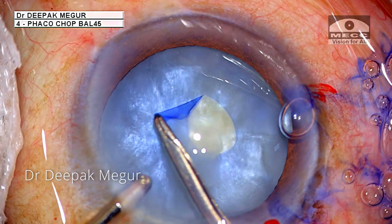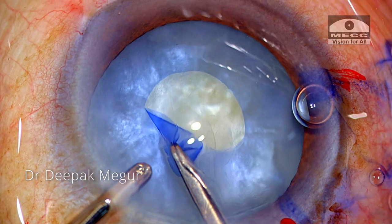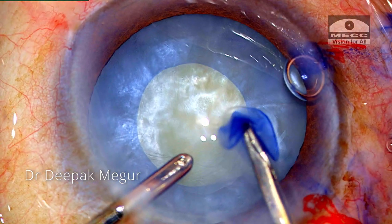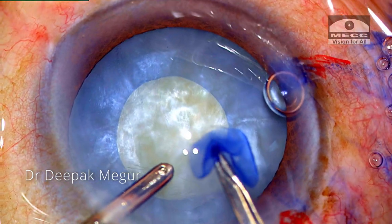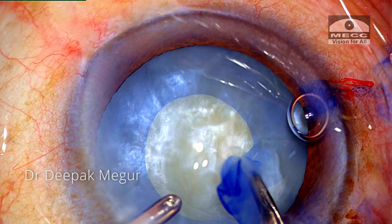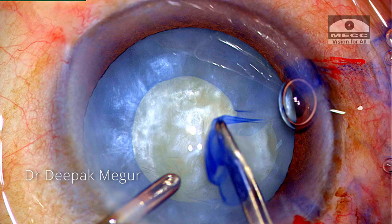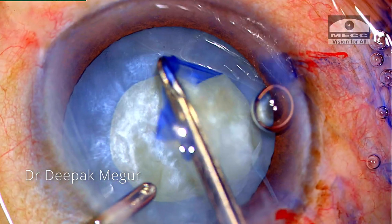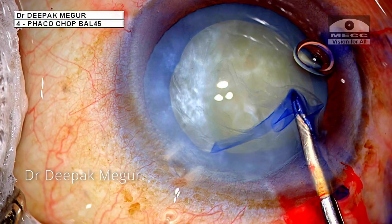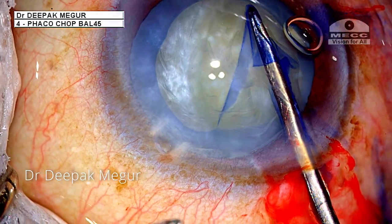Moving on to the last case — I am a little overconfident here. The initial tear is indicating a bigger rhexis to begin with, and so far so good. But at this point it does not look good. Timely recognition and keeping the flap flat, then pulling it centripetally, prevents it from running towards the equator. The whirling technique is then continued to achieve a decent-sized rhexis.